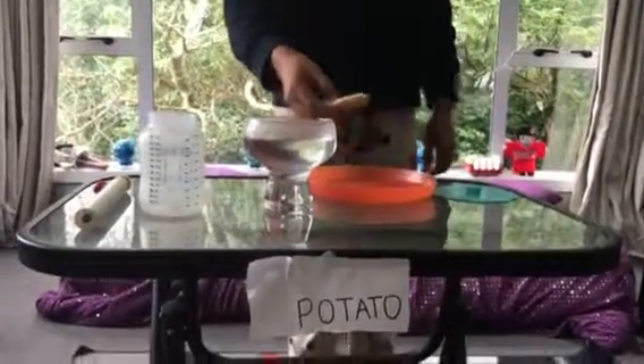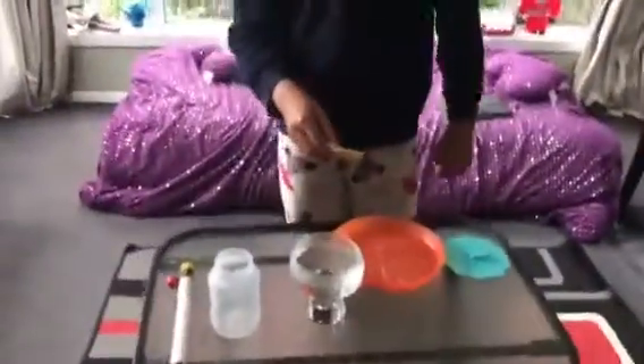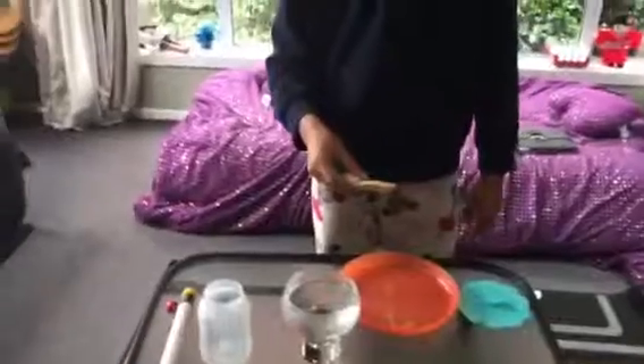First I will dip this spoon in for 10 seconds and then measure how much water got absorbed. I will repeat this for one minute. I'll start now.